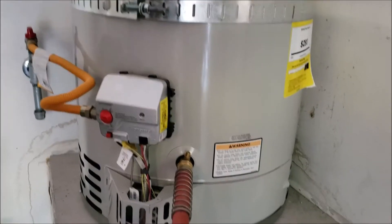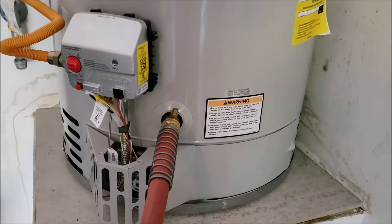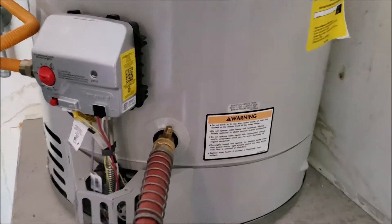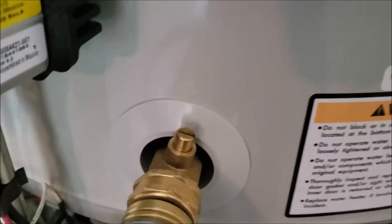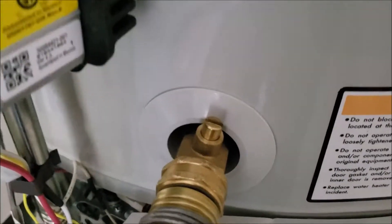Number one: get a hose attached and run it to a place where the water won't flood anything. Bradford White has a brass valve down here, which is really nice — we know this is going to flow correctly. So step one is to get the hose connected.